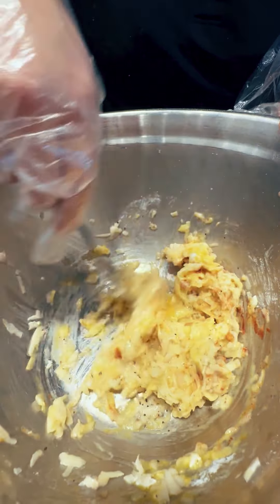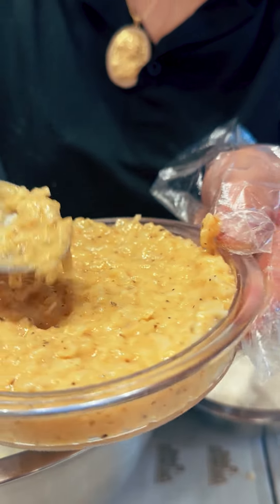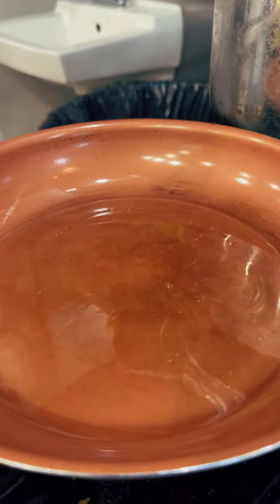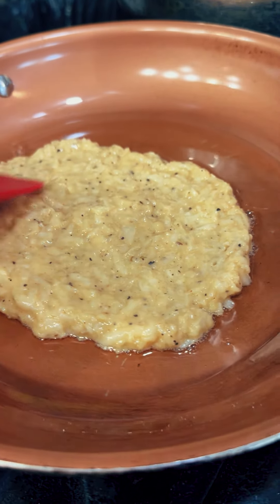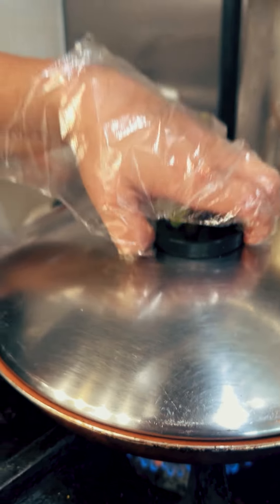Now I mix it up. I will get all my dough and put it in a shaped container. When the oil is hot, put it in. I will make my shape like a pizza shape. Cover it up and leave it for like 10 minutes with low heat.